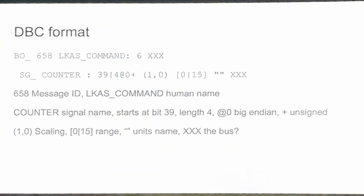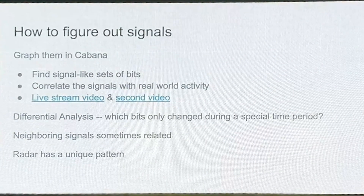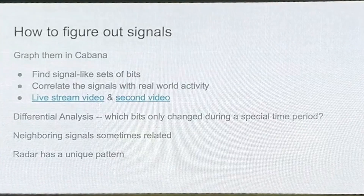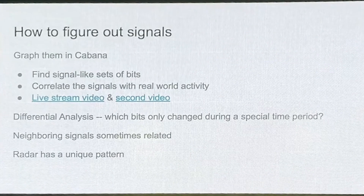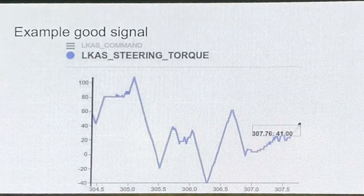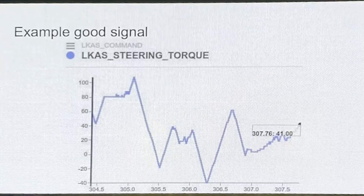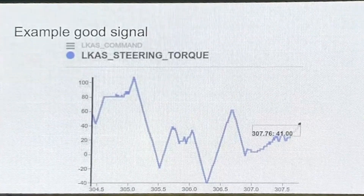I'll go into a little bit of the software side. The question is how can you actually figure out the signals? Has anyone here used Cabana to graph things out? Cabana is super useful for poking around, graphing things out, looking for different speeds and other things like that. You probably have a rough idea of what you want your signal to look like. You just choose some bits of the message, it graphs out, and you know you have something — you just need to figure out what.